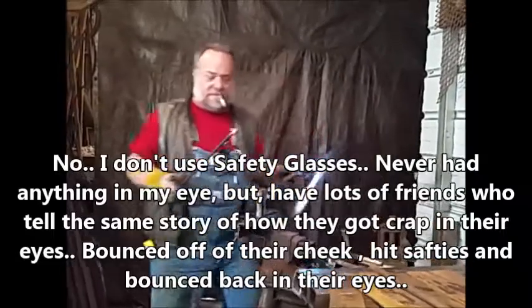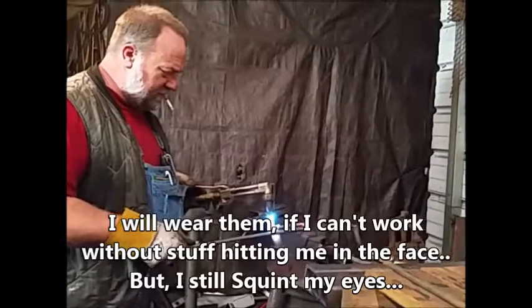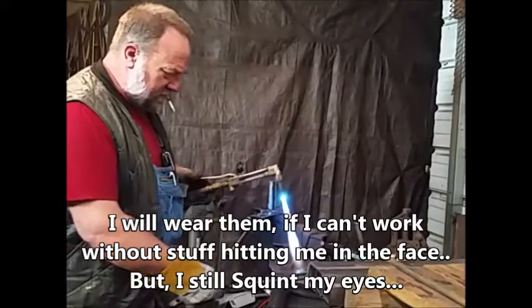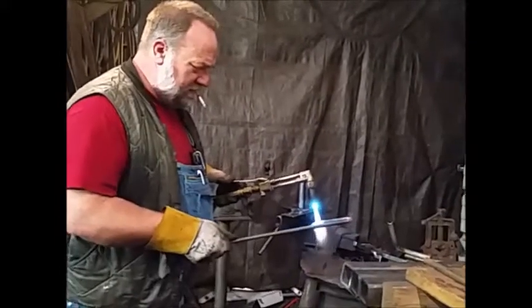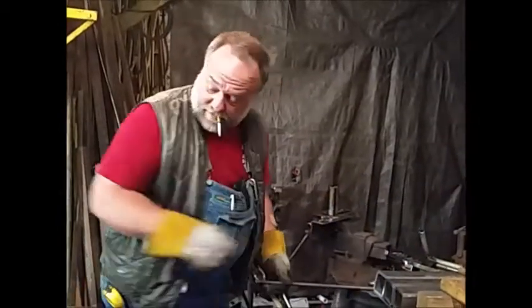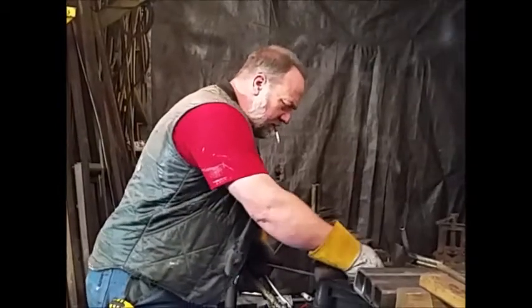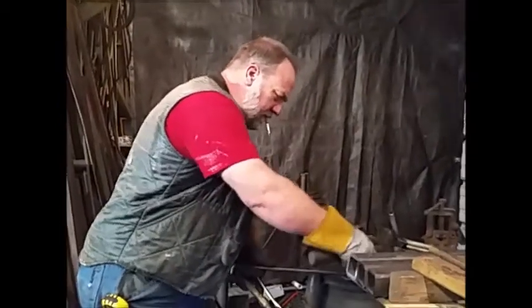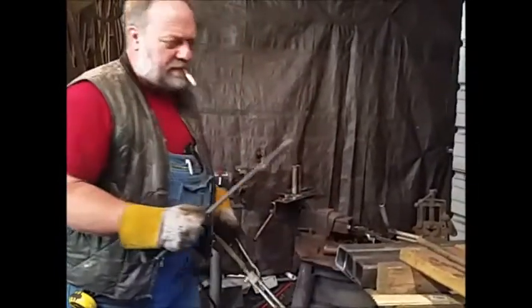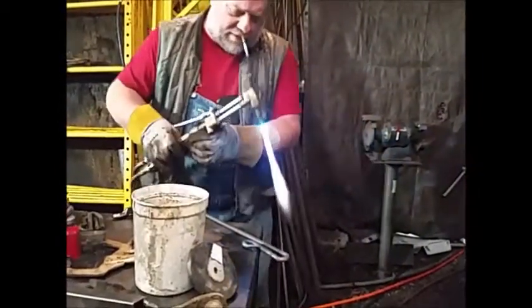I got that one off just a little bit — that little twisting right there. Now I'm going to cut it off. Cut it off equally.